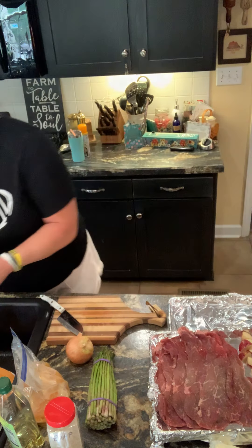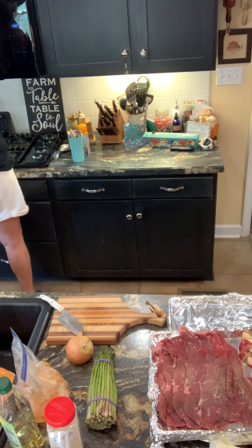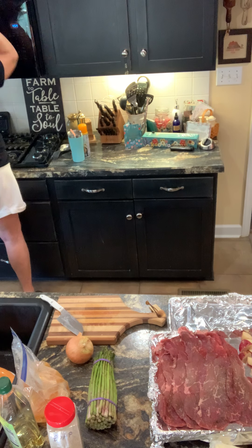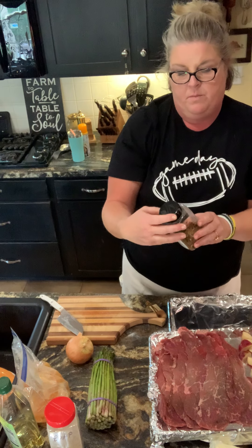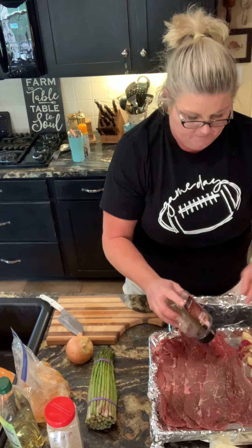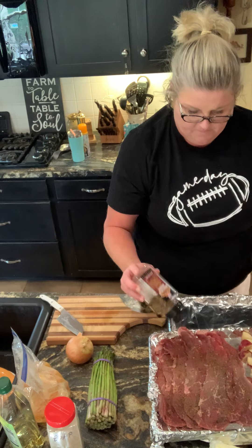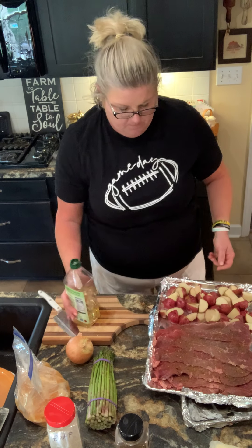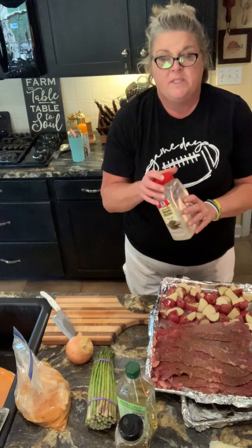And then I'm gonna grab some seasoning. On the beef, I'm gonna use some brown sugar bourbon from McCormick. And I'm also gonna drizzle my potatoes a little bit of olive oil, and I'm gonna use some everyday all-purpose seasoning on this.